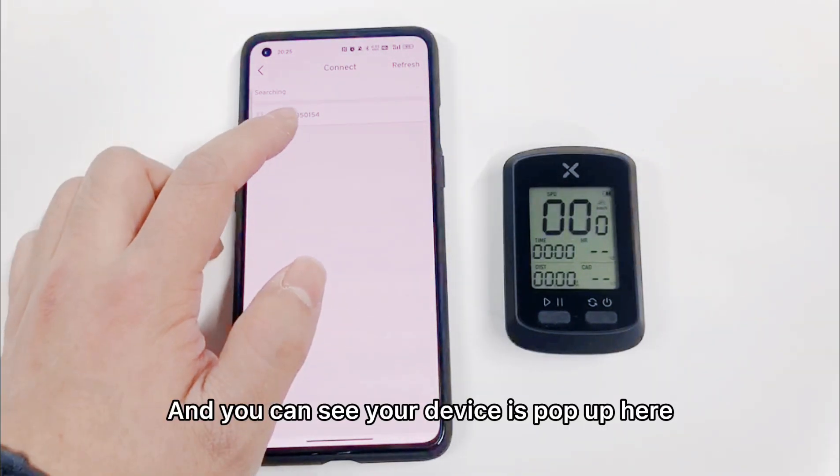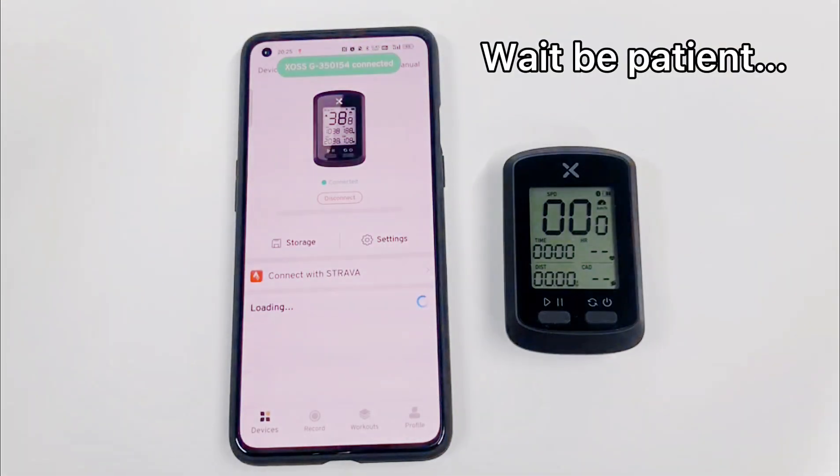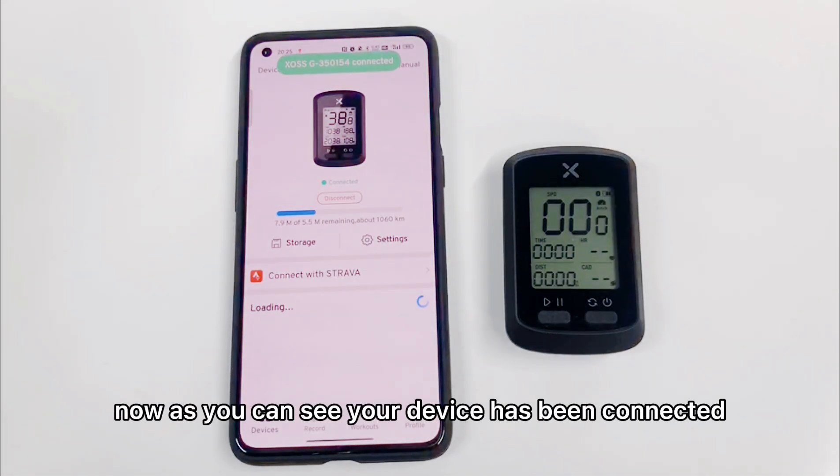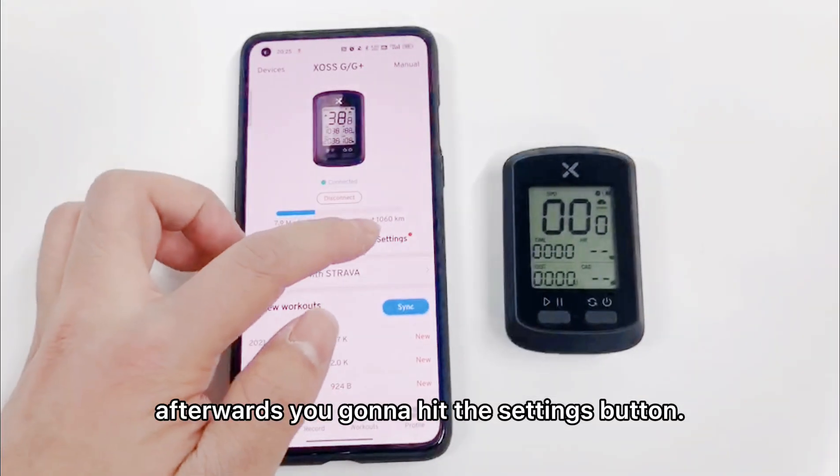As you can see, your device has popped up here, so you're going to click that. Now, as you can see, your device has been connected. Afterwards, you're going to hit the settings button.